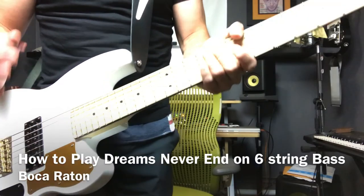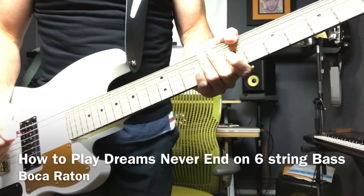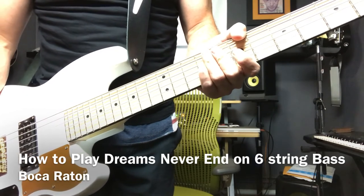Hope you enjoyed it. Hooky plays it really fast, so it's really tough to play like he does, but you have to practice.